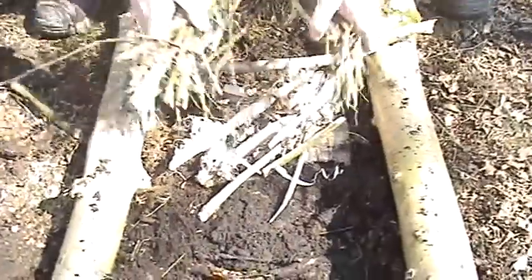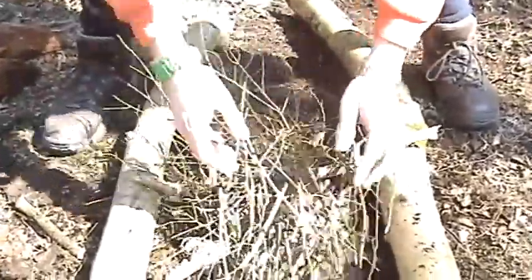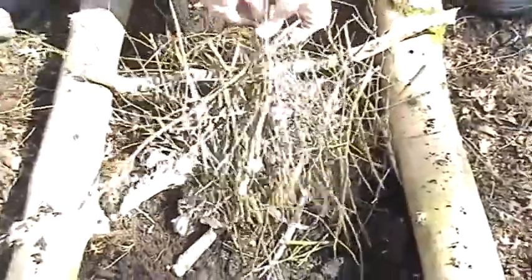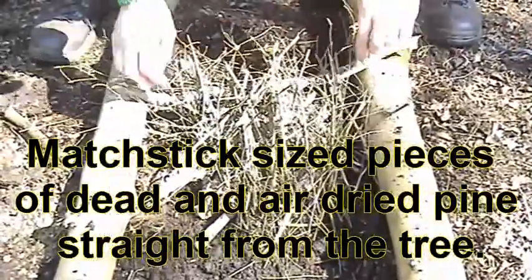On top of that we put dry pine — this was straight off the tree, even though it had been raining. Of course, it's dry because it's been wind-dried. The pine I'm breaking up now — I'm trying to make sure that the density is right so that you're getting enough air in the mixture, otherwise you smother the fire. This particular fire is based on a trench fire design, which means that you can keep an air gap at all times.